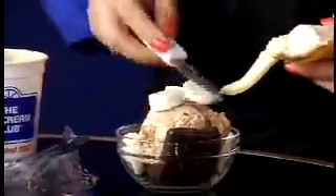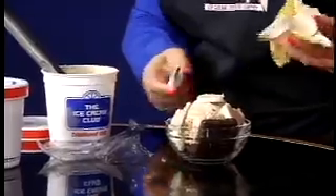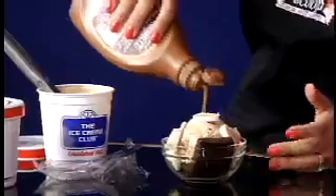Kids can get creative — maybe they can add some Skittles, M&Ms, whatever they like. Gummy bears are really popular. Maybe some nuts, some almonds, some peanuts.